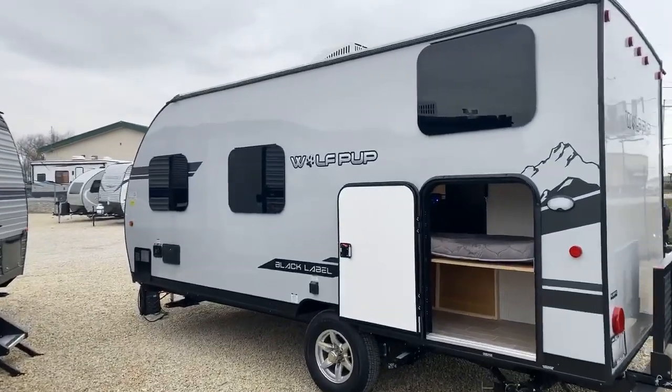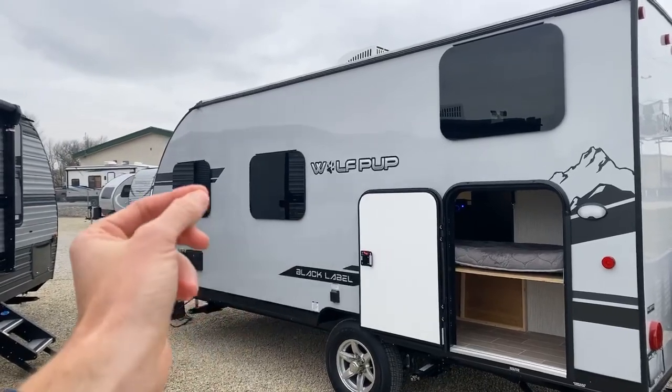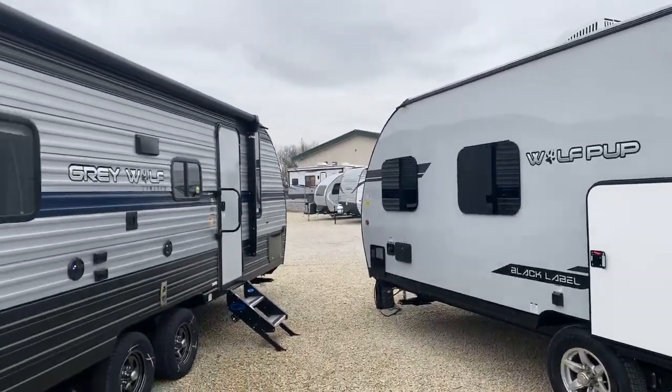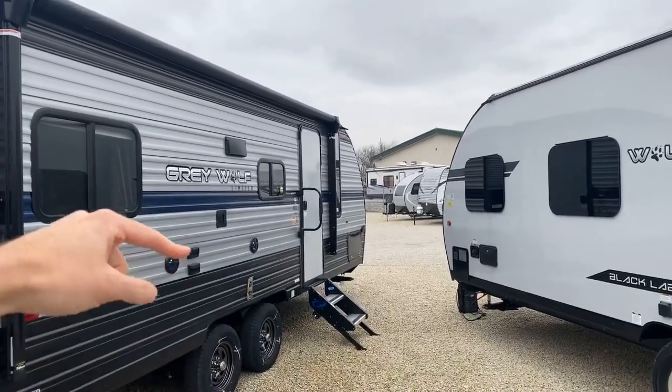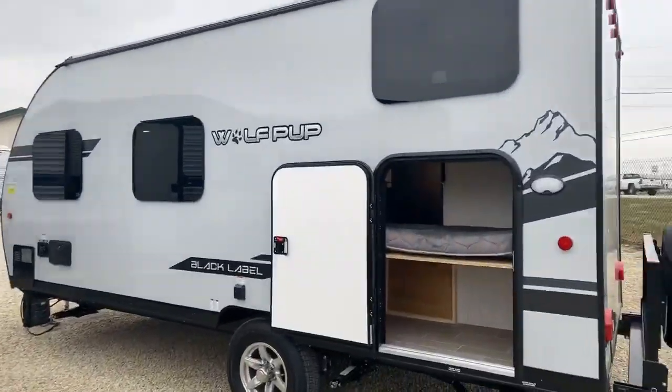Also on the Black Label package, you get frameless windows. They're limo-tinted and you don't see the frame. This is what a normal exterior of a Wolf Pup would look like — it's metal — so notice the differences in the windows.